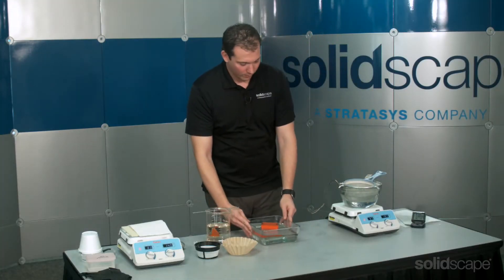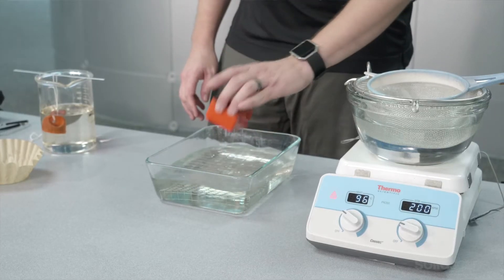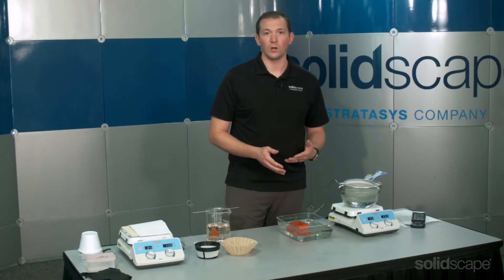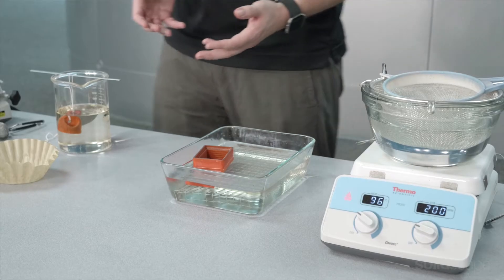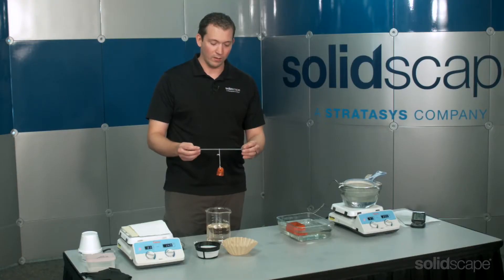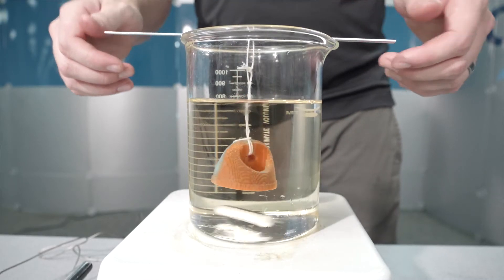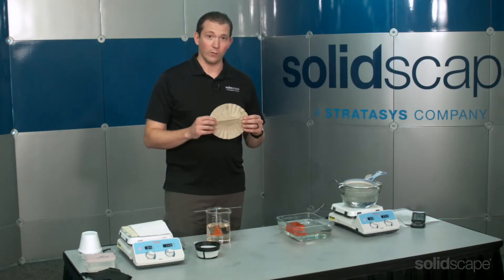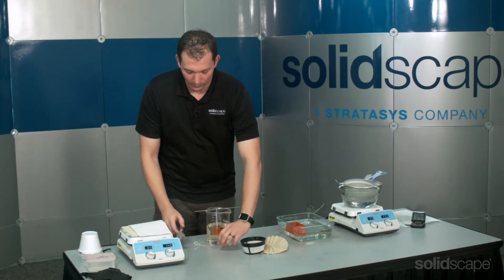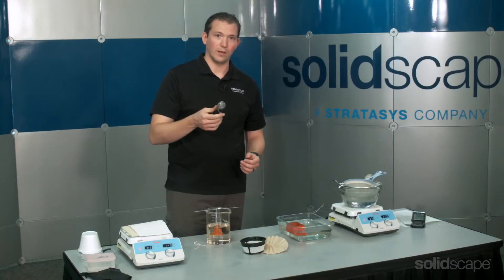Sometimes it might be more appropriate to try something different. For a long flat object, you might want a long flat bowl with a mesh on the bottom — this prevents it from curling or warping. Sometimes you might need to get creative. For something with delicate features, you may decide to suspend it from a stick with some string. You could try using a coffee filter or even something like a tea infuser to keep really delicate parts safe.